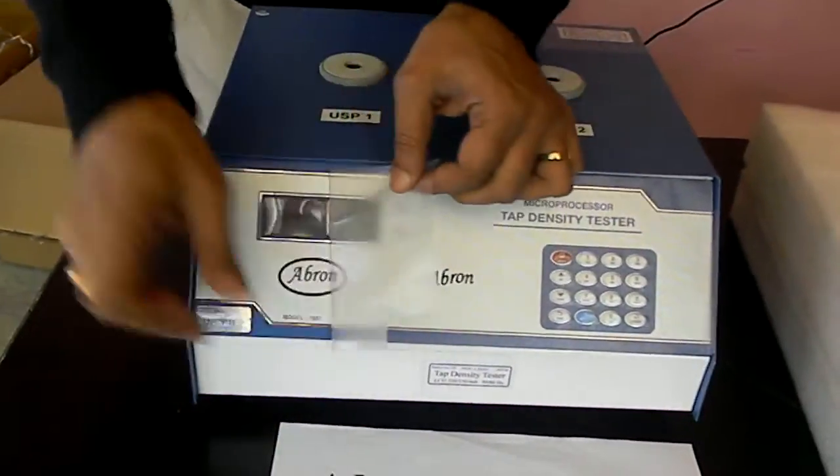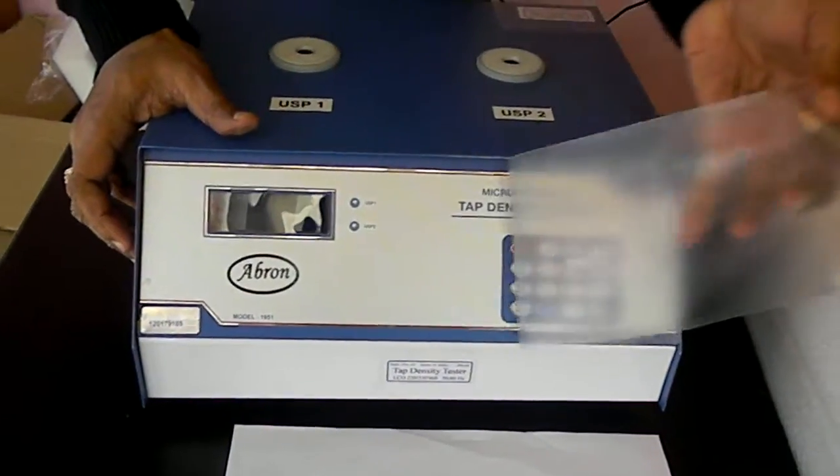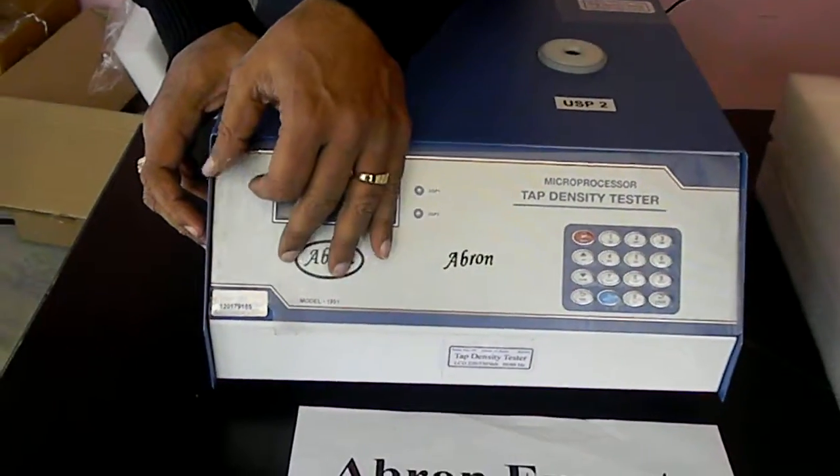You can remove this cover if you have to use the instrument continuously. This cover is only for transportation.